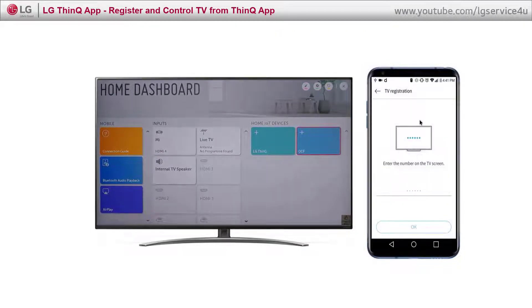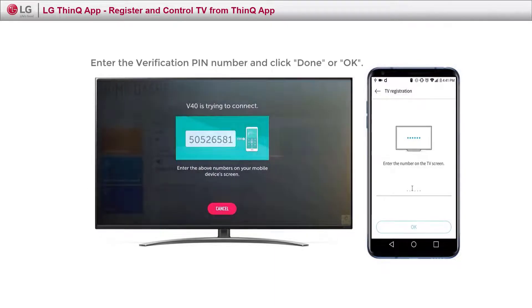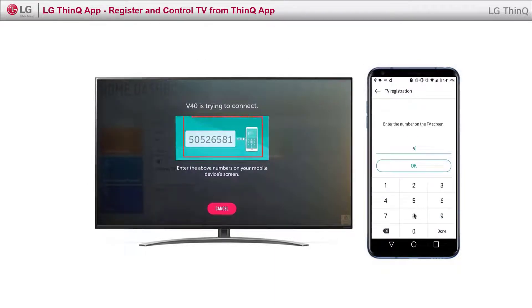Click Discover TV. Enter the PIN shown on the TV screen to create the connection.